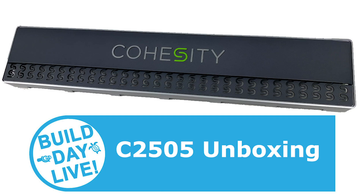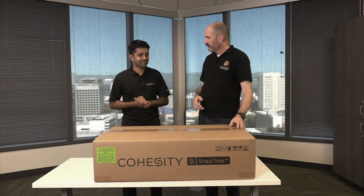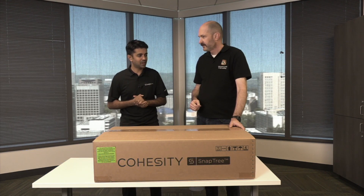Welcome to another Build Day Live video here at Cohesity. I'm Amos de Kouk and I'm joined by Bharath Nagarap. Bharath, what's your role with Cohesity? I'm a Senior Systems Engineer at Cohesity. I deal with a lot of customers in the East Bay Area.